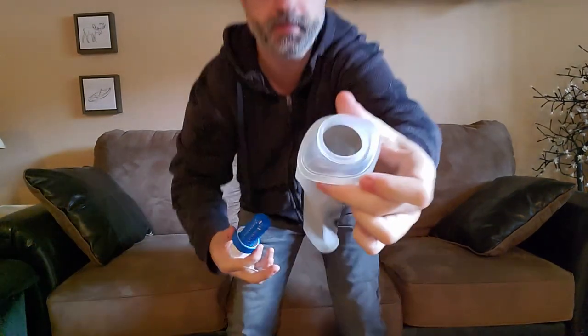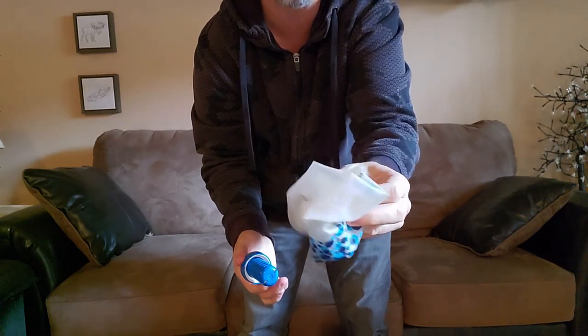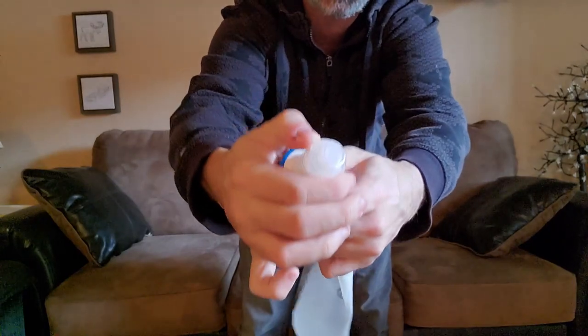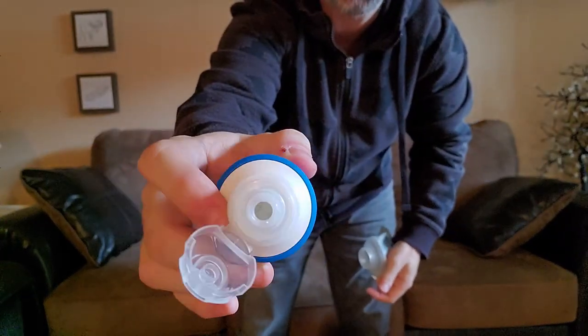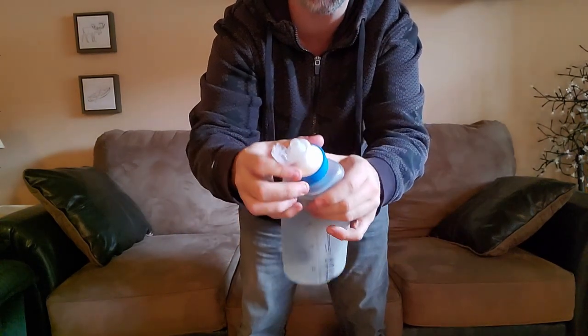It doesn't last as long as the Sawyer Mini — you have to replace the filter — but the prices are very similar. What I like about it is the big opening, so it's easy to scoop water. It closes like this. It's very light and very small. The filter itself is compact, and you have a cup to drink from or to pour with. You can use the bag as a spare bottle and carry a liter more water, or just use it to filter. The flow rate is nonsense — it's crazy fast. The water tastes fine, it's clear, and both filters are equally good for that.